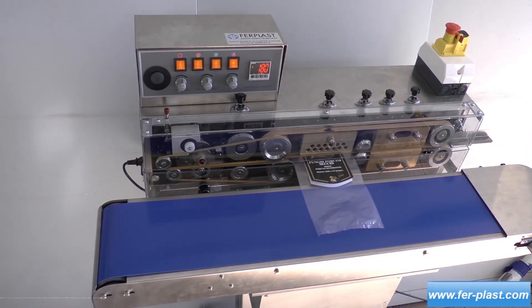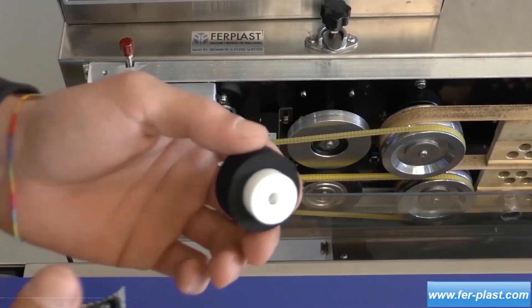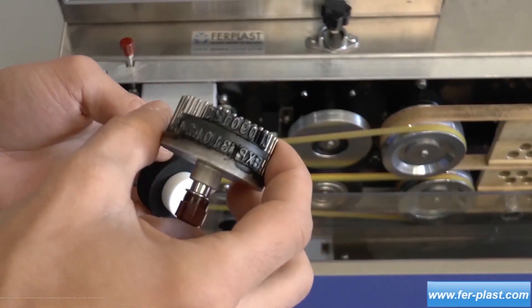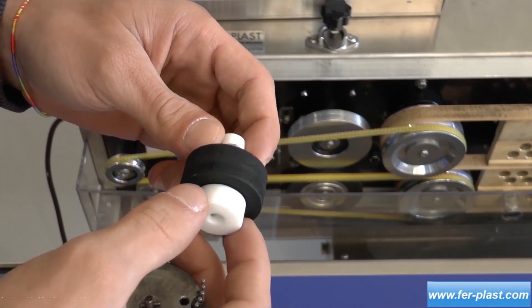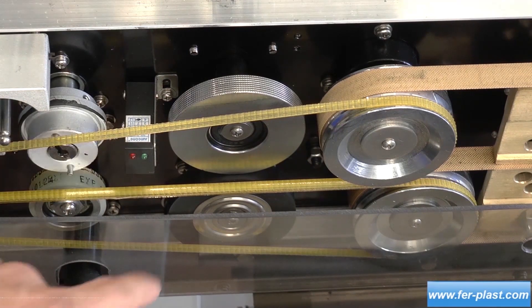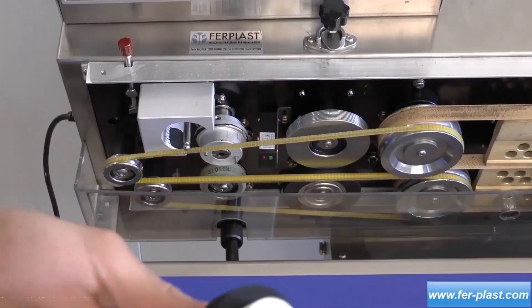This allows you to weld gussets on bags, avoiding the use of eyelets. The machine is equipped with a hot rotary marker, and the characters are interchangeable. It works with an ink roller, which when heated releases the color for easy reading, and is complete with a photo-cell to anticipate or delay marking to place the mark at the desired point.